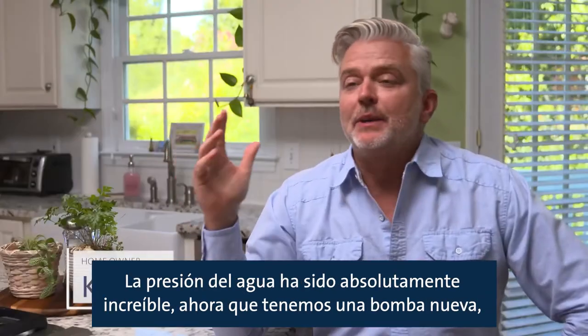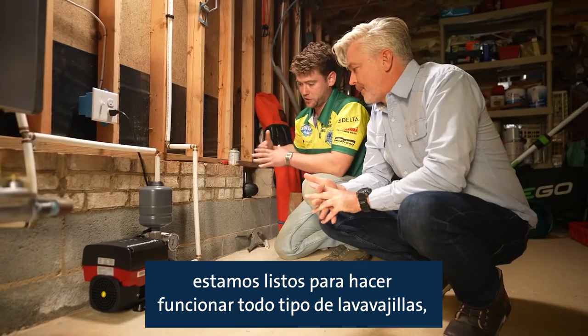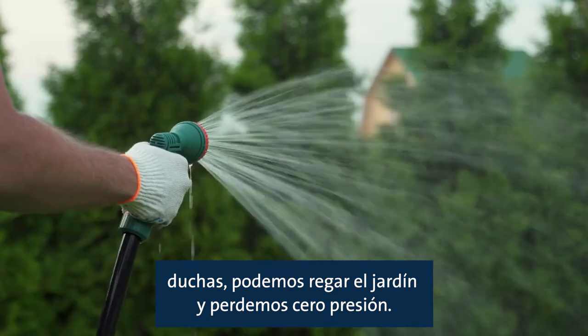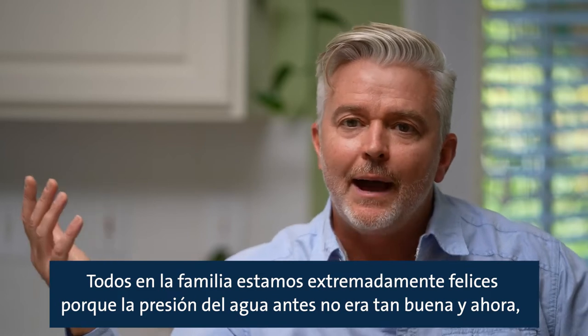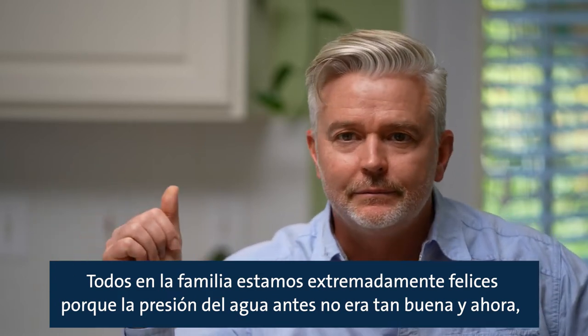The water pressure has been absolutely amazing. Now that we've got the new pump, we're able to run all kinds of things. Everyone in the family is extremely happy because the water pressure before wasn't so great, and now it's just amazing — can't get enough.